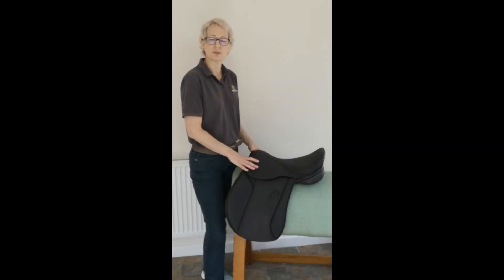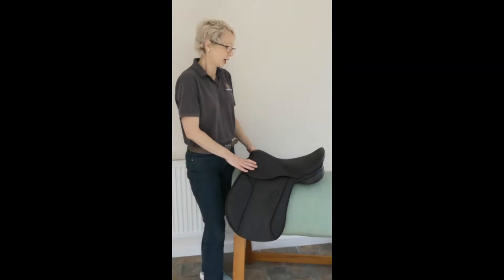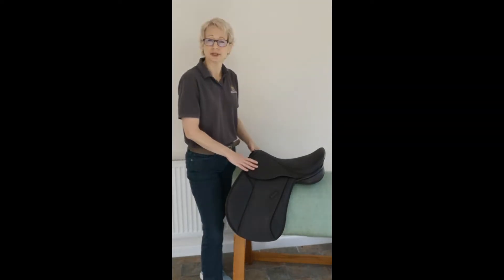It suits very wide horses — it will easily go to treble extra wide and may go a little wider in some cases, that is a seven fit or possibly even an eight fit.